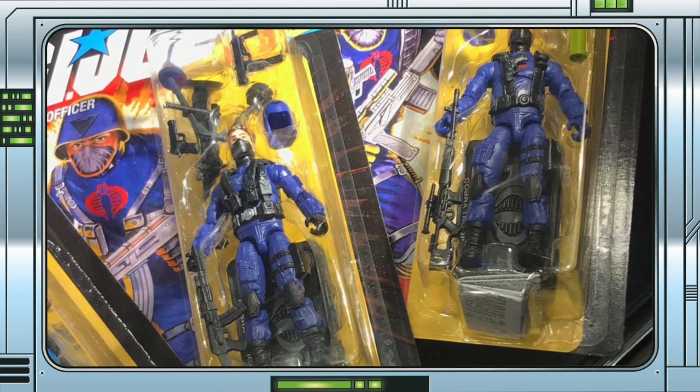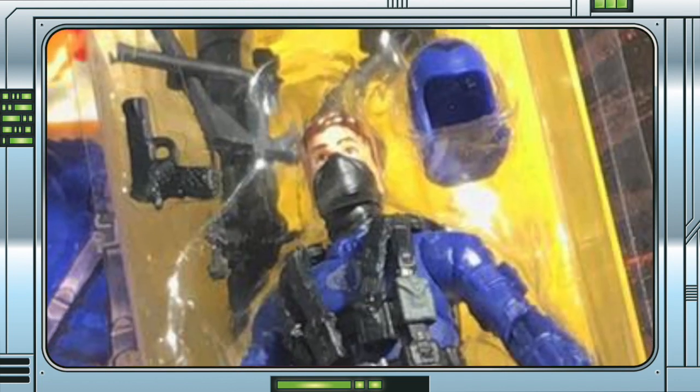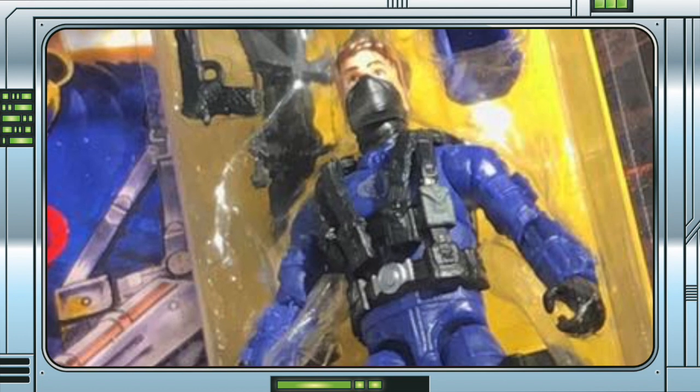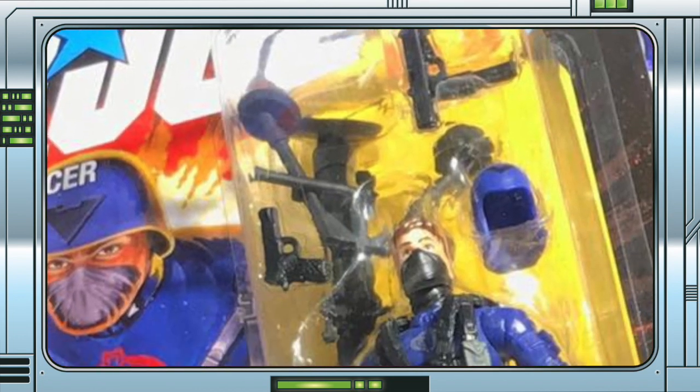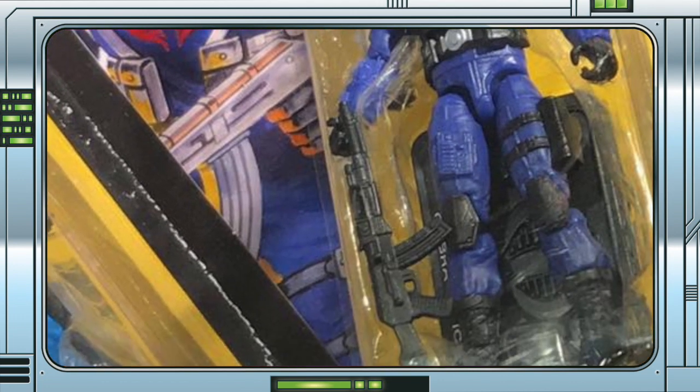The officer is the exact same build as the Trooper, only with a silver Cobra logo. His removable helmet has a black chevron on it and his web gear looks new as well. He also comes with a plethora of accessories including a mortar with stand, submachine gun, pistol and AK-47.